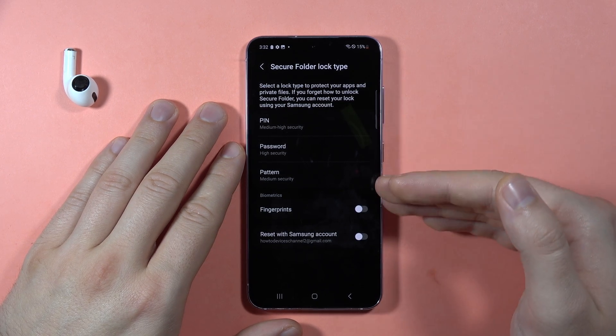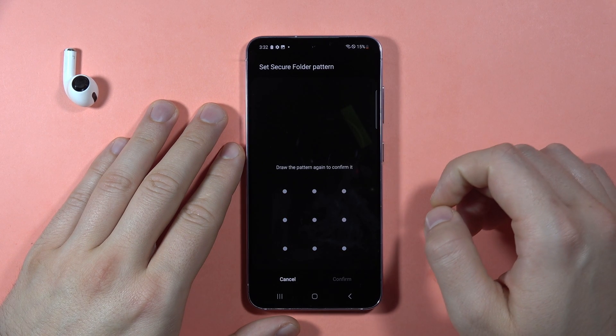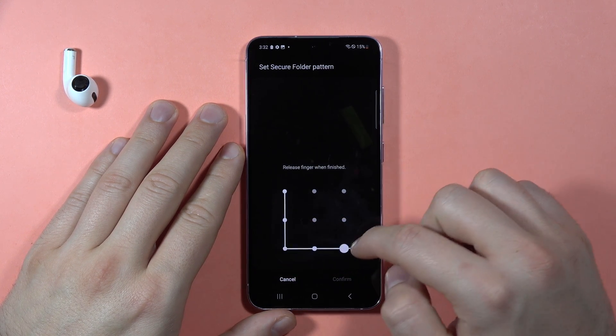Here we are. As you can see, first we can set the lock screen type. In my case it will be a simple pattern — just to show you how it looks. We have to click Continue and draw the pattern one more time.